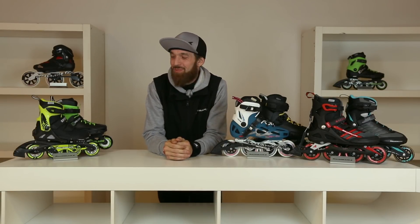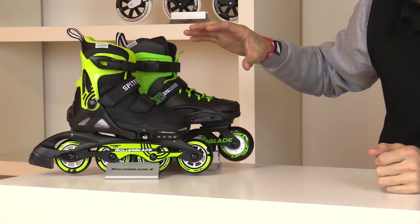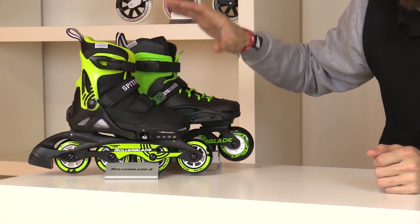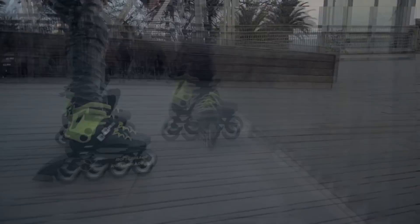Moving on to our kids skates, we've got the Spitfire and the Cyclone. The Spitfire is a soft boot and it comes in four adjustable sizes, and the Cyclone is a hard boot and it comes in two adjustable sizes.